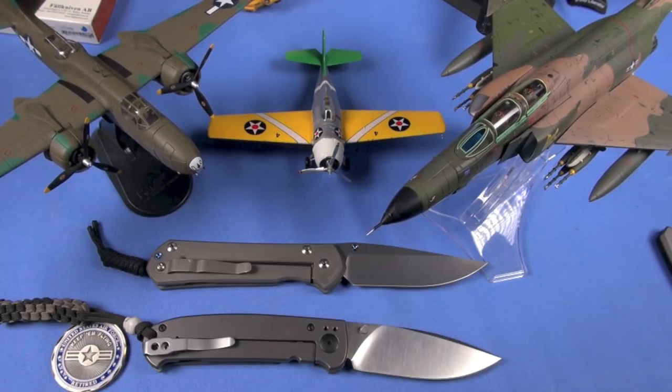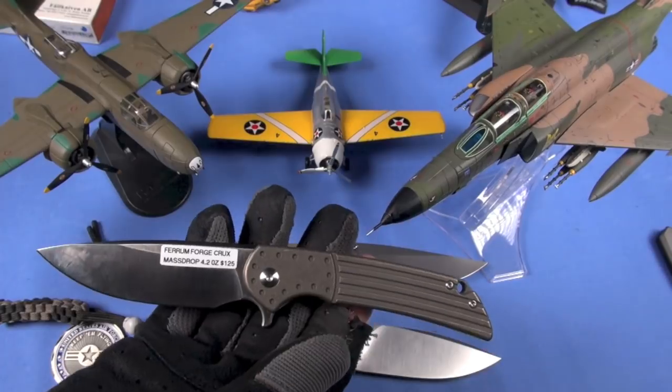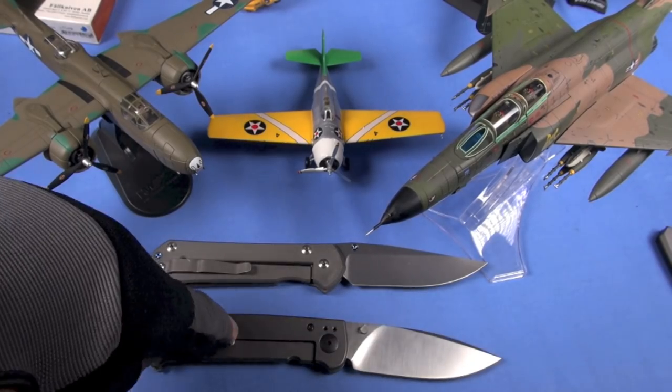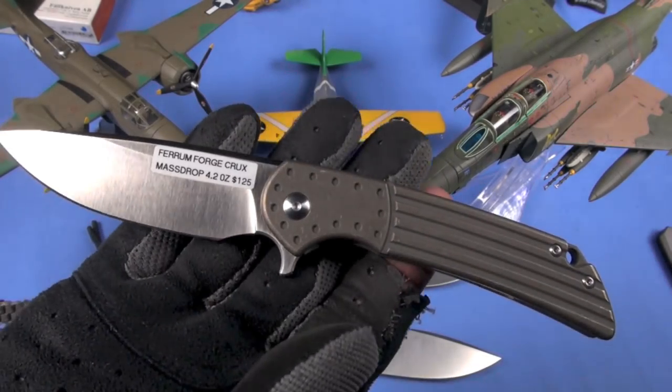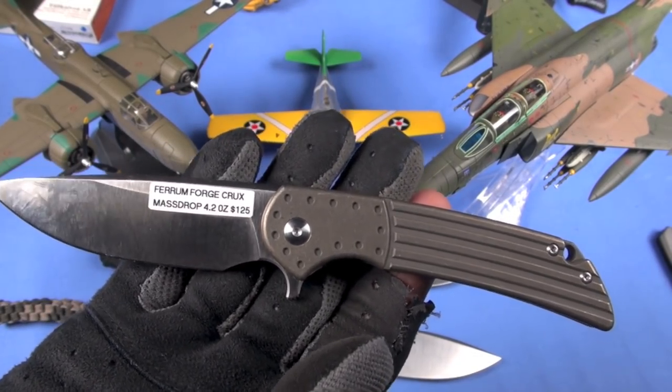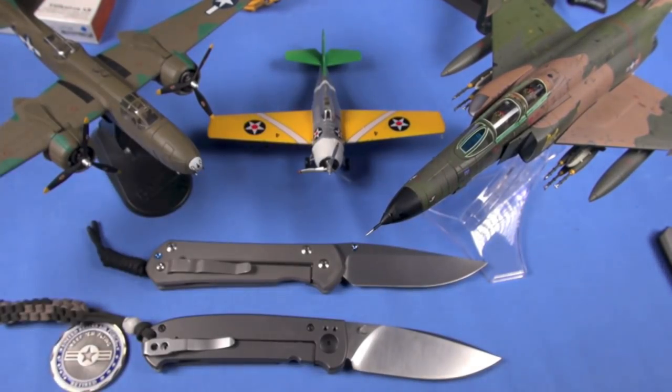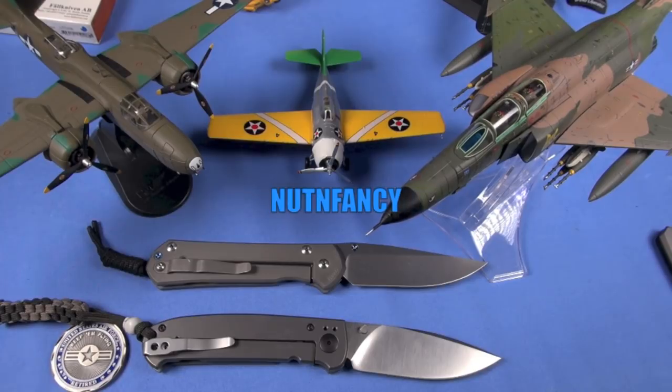I'm going to give the AG Russell ACs titanium frame lock really high marks for everything other than the thumb studs — that's the only ding — and price. Everything else really excites me. If you can afford it and don't want a Sebenza, this is a great option. There are also less expensive alternatives like the Ferrum Forge Crux produced by We Knives at $125 — fit and finish nearly as good, produced in China, fantastic knife with a ball bearing deployment system as well. Thanks for tuning in — knife show and good health.